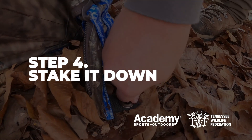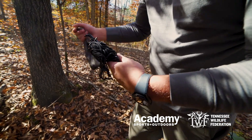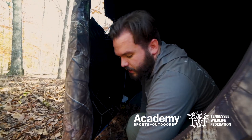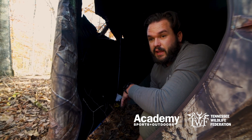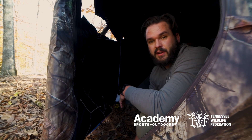So the next thing is stake it down. Each of these blinds are going to come with a bag of stakes, so we're going to stake down all the inside corners. You're just going to take it and push it down, and it's really important that you push the stake all the way into the ground. One, because you want to make sure your blind is secured to the ground so it's not going to go anywhere. And two, the last thing you want first thing in the morning when you're coming in here is to have something to trip over and make a lot of noise and potentially scare off any game.